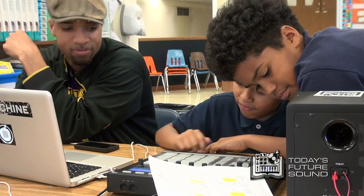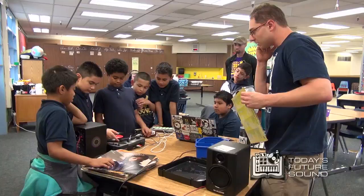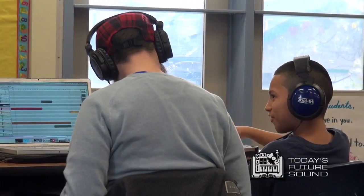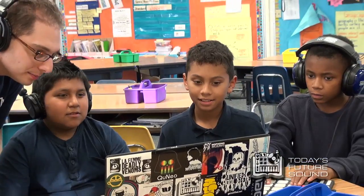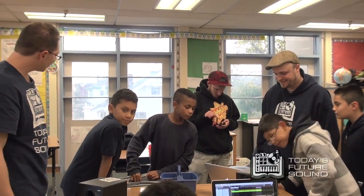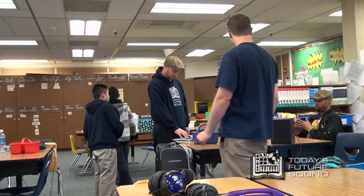Nice. Done, got it. Alright, let's give them a round of applause. Alright, take care guys, we'll see you next week.